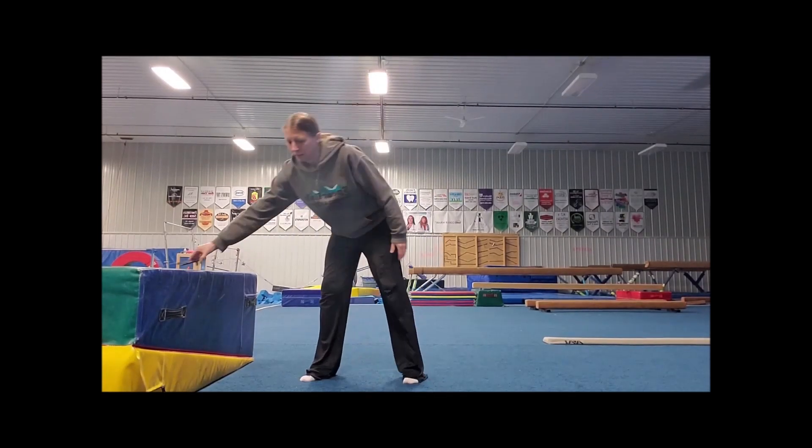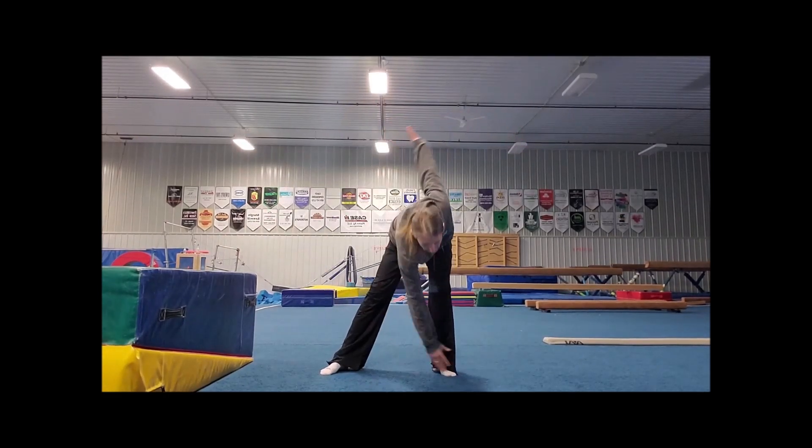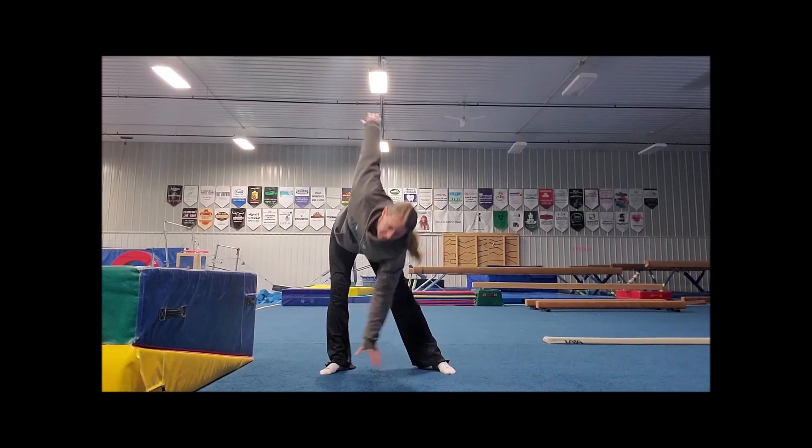Next up is 10 windmills. Arms out to the side, feet apart. We're going to go: 1, 2, 3, 4, 5, 6, 7, 8, 9, 10.